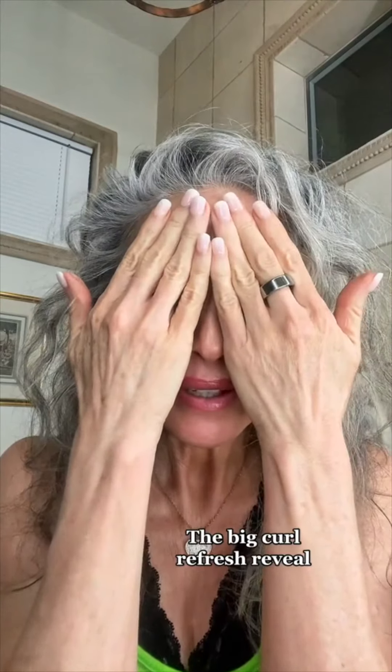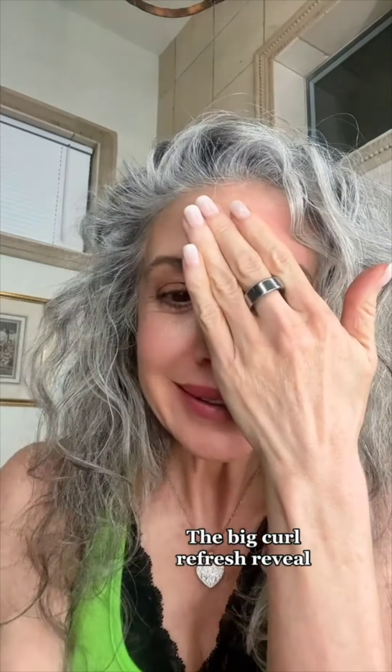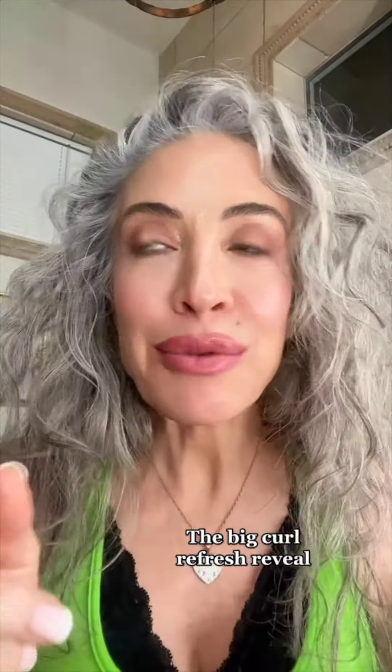Okay, here it goes. Ta-da! Look at this hair. I did it — I refreshed. It was like three days ago or four days ago. These curls!